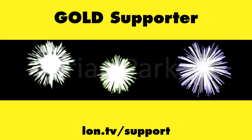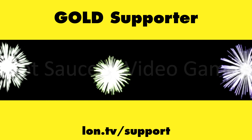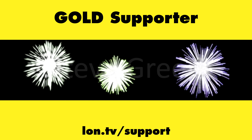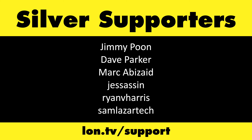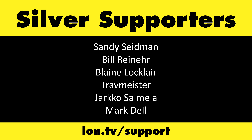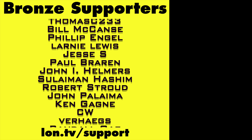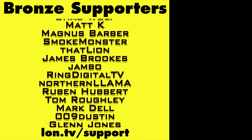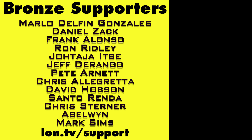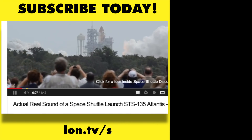That's going to do it for now. Until next time, this is Lon Seidman — thanks for watching. This channel is brought to you by the Lon.TV supporters, including Gold Level supporters Brian Parker, Budly, Hot Sauce and Video Games, Steve Green, and Omda Brown. If you want to help the channel, you can contribute as little as a dollar a month — head over to lon.tv/support to learn more. And don't forget to subscribe at lon.tv/s.